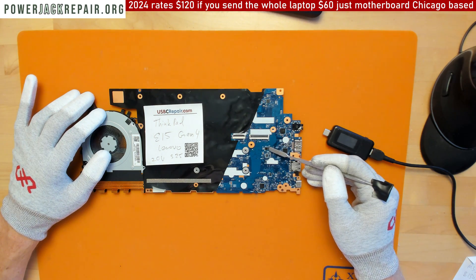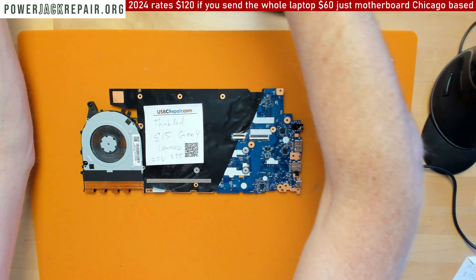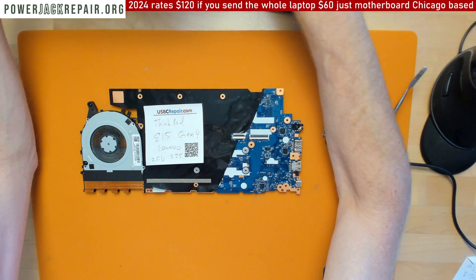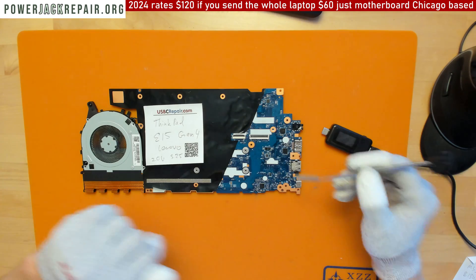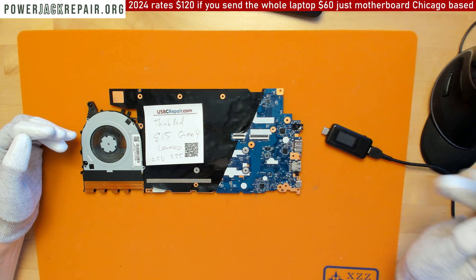The part I replaced is this MOSFET right here. It's a 30-volt, 12-amp MOSFET. That was actually the last one I had. Usually I replace both this one and the one next to it in sequence, but since I only had one left I just replaced this one.